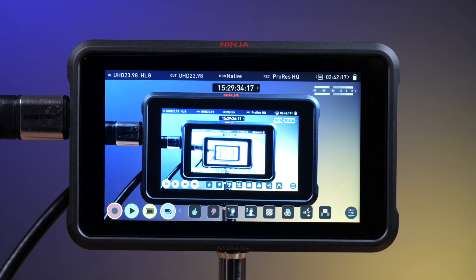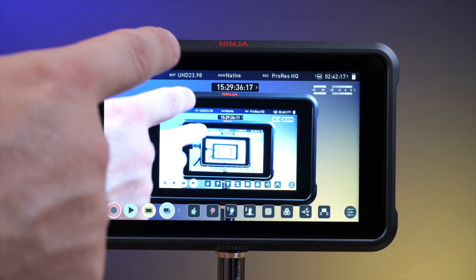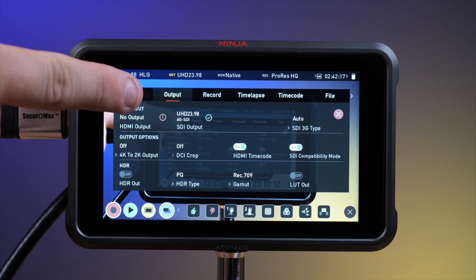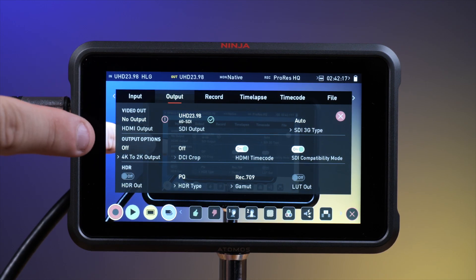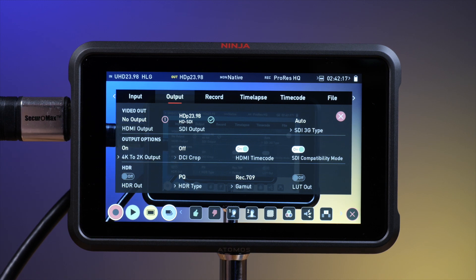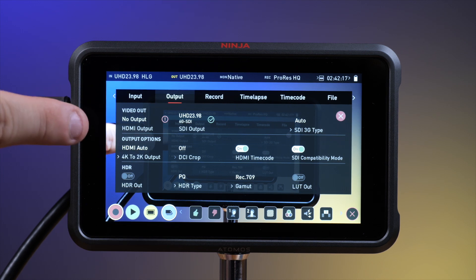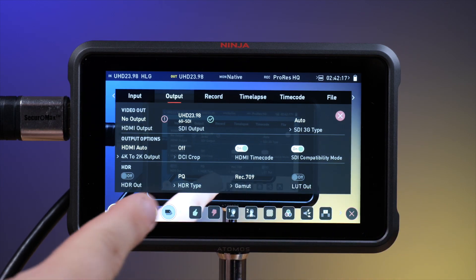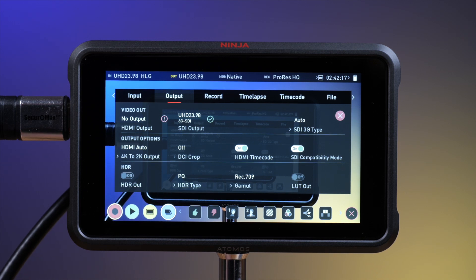Next, power on the monitor and go to the output settings menu. Ensure that the monitor is seeing an SDI output signal. Under the output options, toggle the 4K to 2K output to either on or auto — we've had different signal compatibility using both of these settings depending on your monitor brand. Lastly, you can configure any HDR output settings and time codes to your gear and preferences.